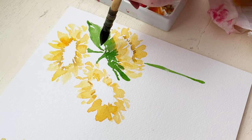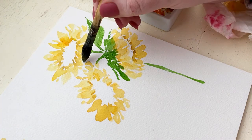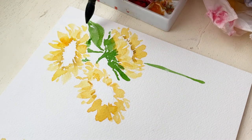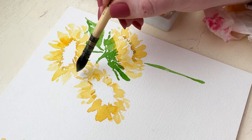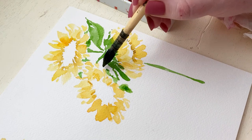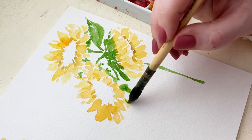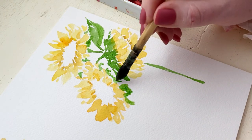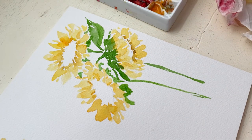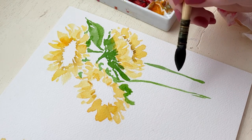So I'm also going to be adding stems and leaves. I'm using the tip of my brush with light pressure, the base or belly of my brush with lots of heavy pressure, and then again the tip of my brush with light pressure for those leaves.